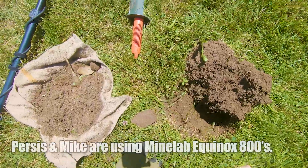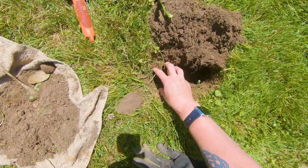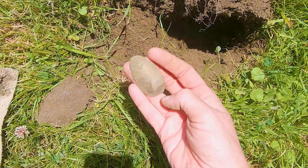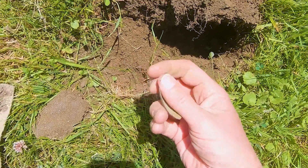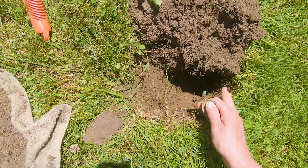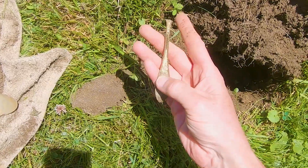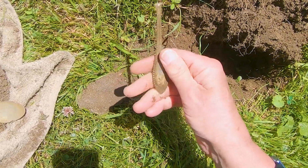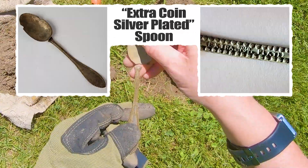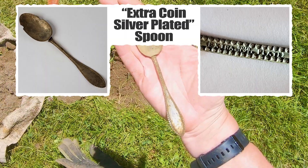This is my first signal of the day, and it was a 18-19. I went down right here and pulled out this, which is a nice silver-plated spoon bowl. Then it seemed like there was a signal in the side — it doesn't look like a fresh break right there. I scanned it, got 16-17 over here, and just found the handle for this lovely old spoon. That's a good start. I will take it — nice old silver-plated spoon.